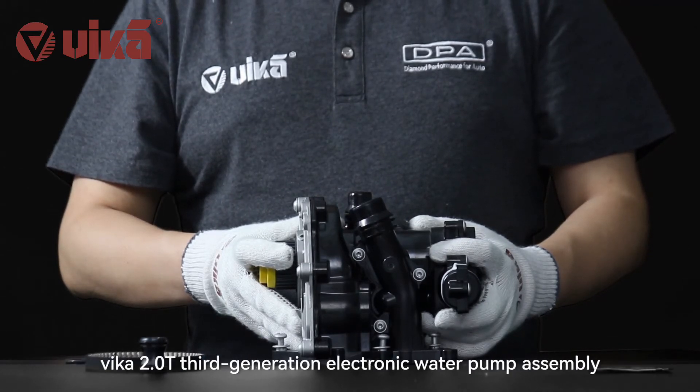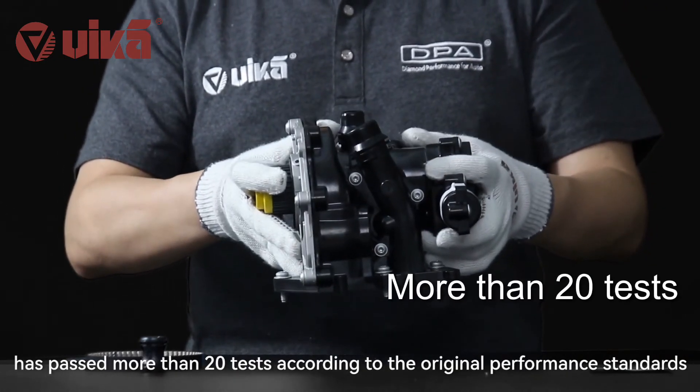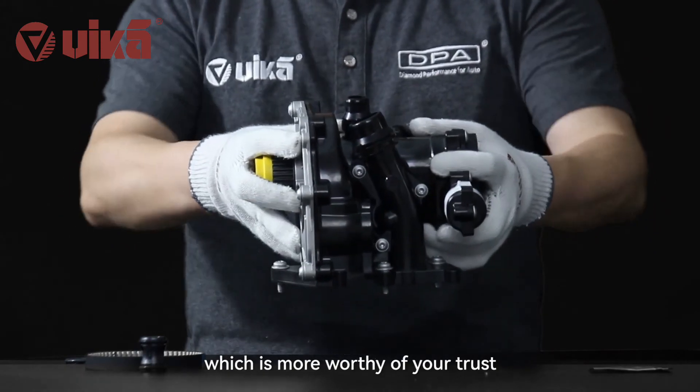The Vika 2.0T third-generation electronic water pump assembly has passed more than 20 tests according to original performance standards, and the factory warranty is 60,000 kilometers, which makes it even more worthy of your trust.